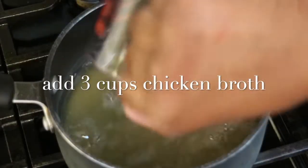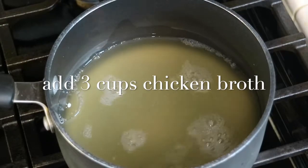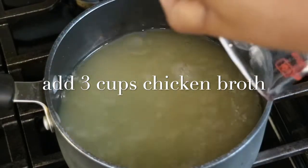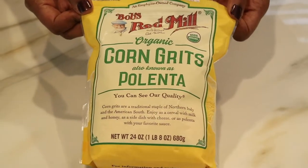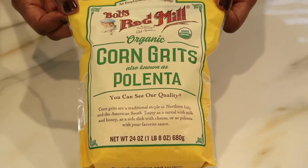In a saucepan over medium heat, I'm going to add three cups of chicken broth. You can use water, but I think chicken broth just adds so much more flavor. These are the corn grits that I like to use. You can find them at some grocery stores — I get mine at Big Lots, believe it or not — but if you can't find them anywhere, then you can buy them online.